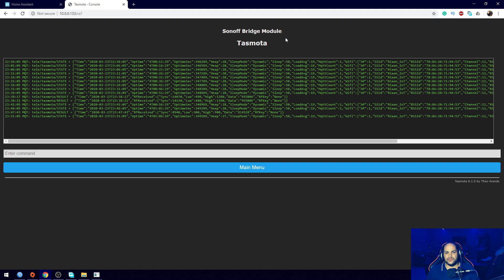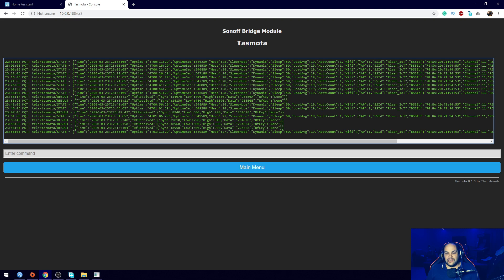If you guys don't know how to set that up, I do have a video showing you how to set up Tasmota on your Sonoff Bridge and how to add items to Home Assistant. The only thing we're going to look at here are the codes that are sent when we press the button. I have A, B, C, and D on these controllers. I'm going to press A, and as you can see it shows us the code that was received - under RF code it gives us that specific code. Then if I press B it'll send a different code for that B button.